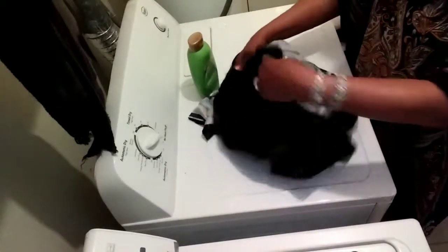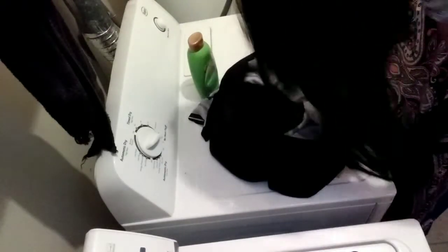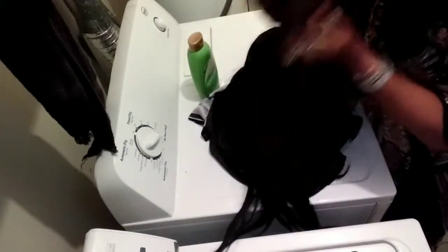Quick and easy — look at that, nice and washed! It beats doing it in the sink or tub. Look at this one, nice and washed. Shake them out — it smells so fresh, it smells like coconut oil.